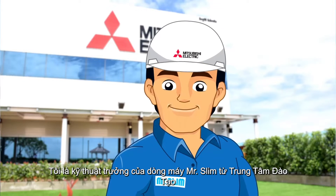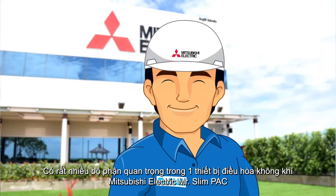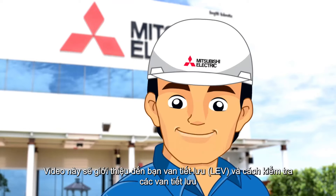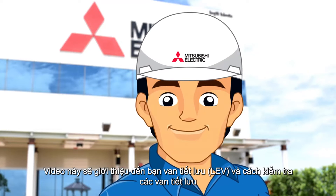I am Mr. Slim Lead Technician from Training Center. There are many important parts and components in Mitsubishi Electric Mr. Slim Inverter Type Package Air Conditioner. I will introduce the Linear Expansion Valve, or LEV, and how to troubleshoot it.